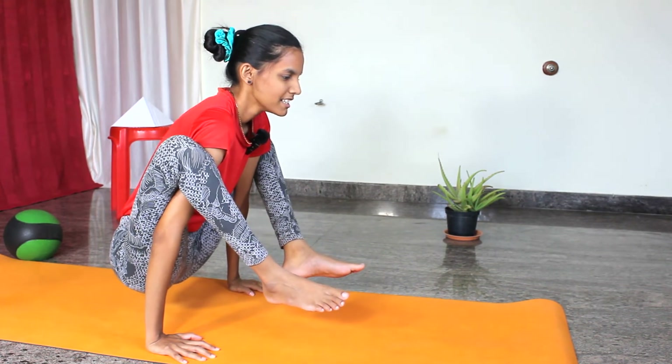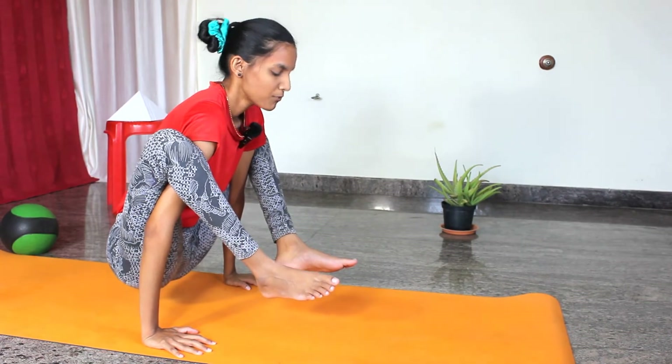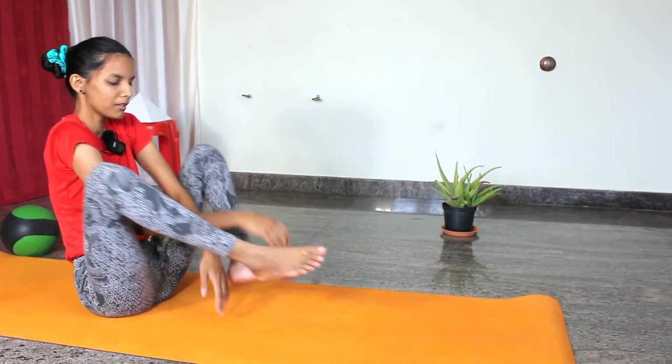Try to balance as much as possible. In the beginning you may fall down to the back side — no problem, keep on practicing and keep on working. If you have any fear of falling, you can place a pillow under the back side as well.